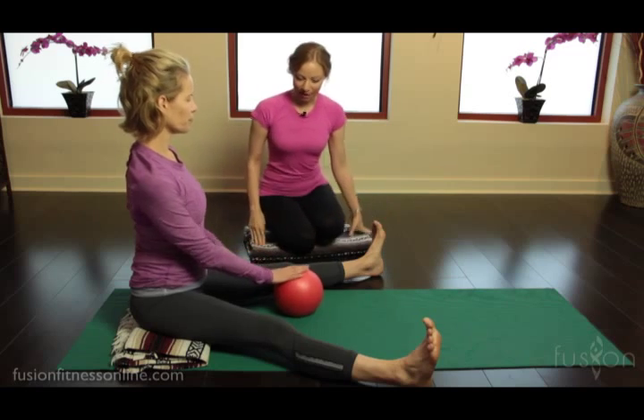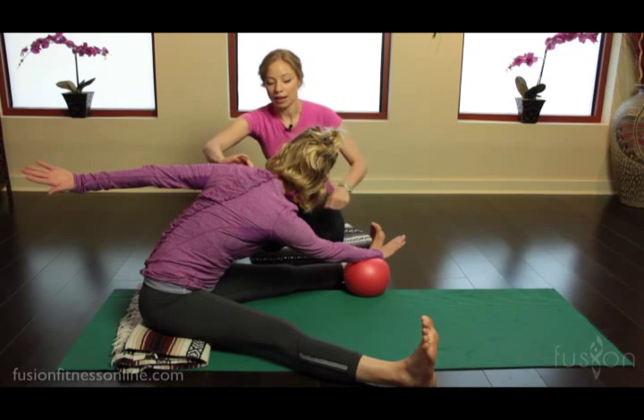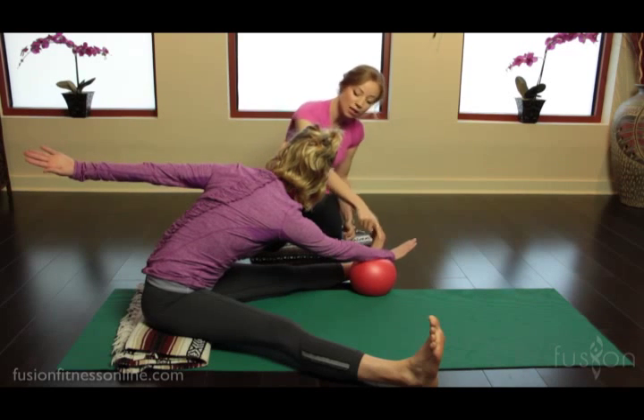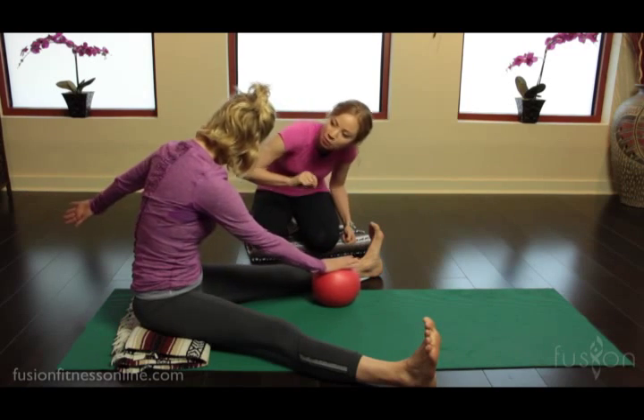Let's show them, Jen, how to do Saw with the overball. Notice — oh nice, Jen — how far she can go. Can you reach this arm into the overball and this arm back, widening the collarbones? Beautiful. Now press into the ball to roll yourself back up, and that helps her to access her deep abdominals.